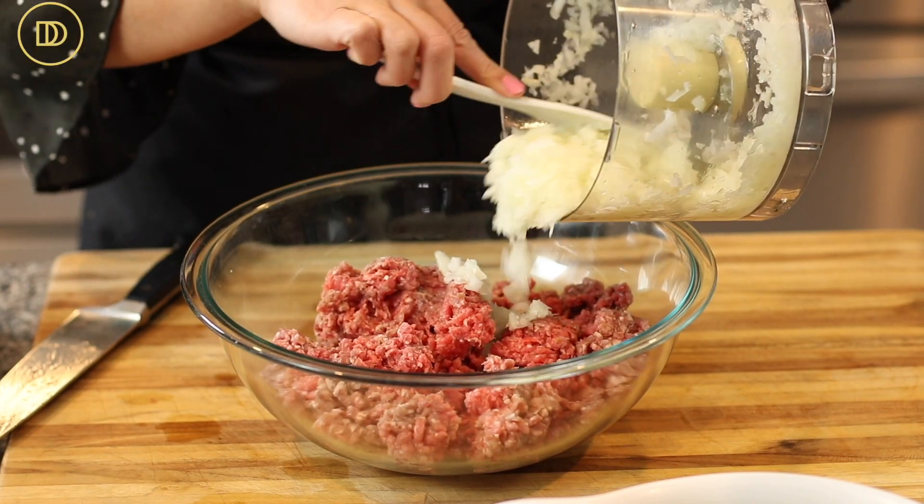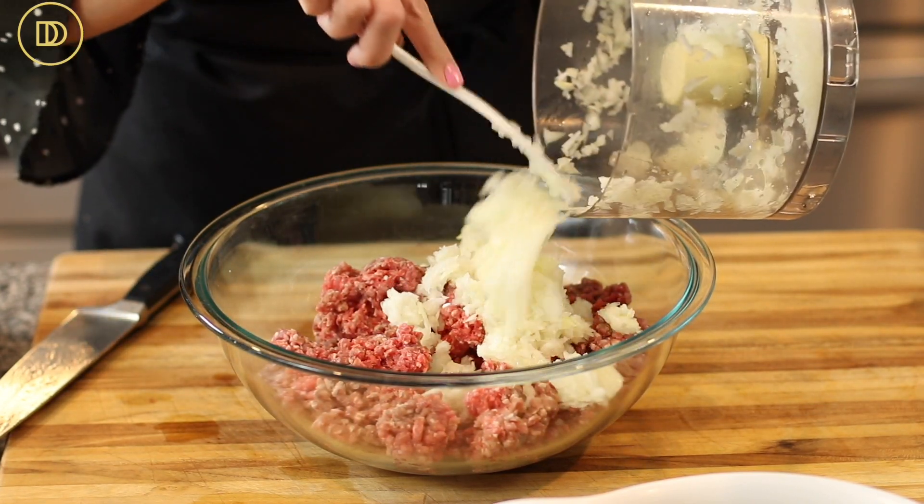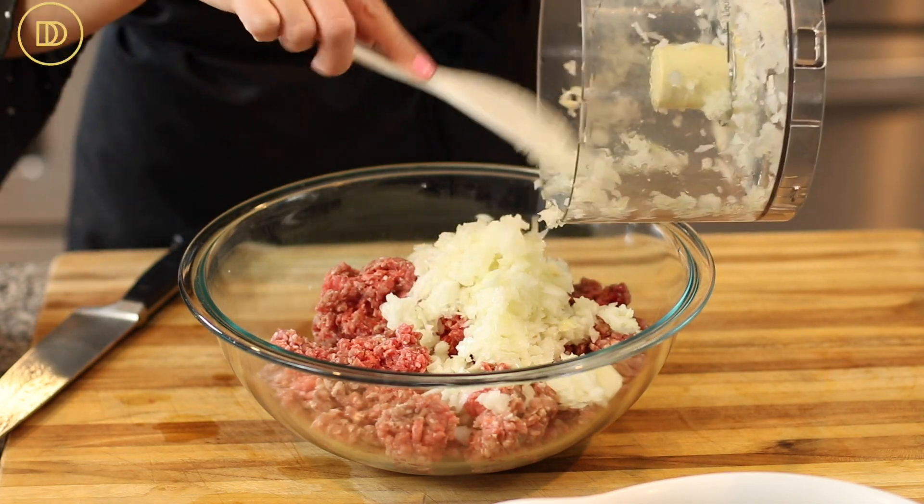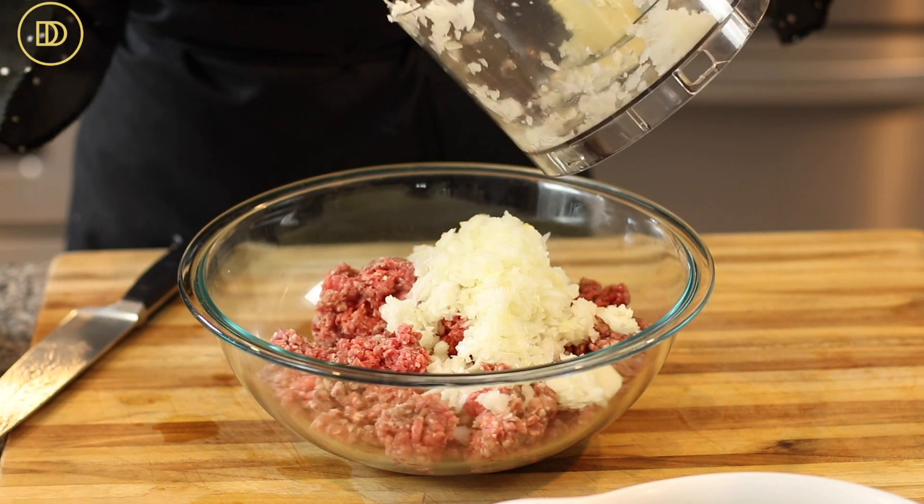Take it out of the food processor when it looks finely chopped and put it in a big bowl where you have your ground beef. I'm using ground beef, but you could do a combination of beef and lamb, just lamb, or just beef. If you're using beef, use a cut with 20% fat because you need some fat so the kebabs are nice and juicy. Think burgers — the best cut for a burger is what you should use for kebabs. It'll make the juiciest, most tender kebab you've ever had.